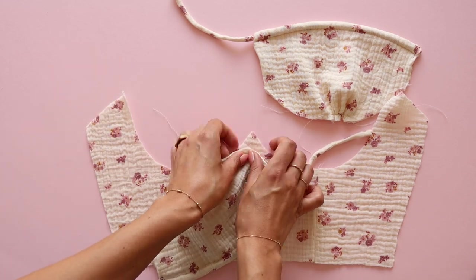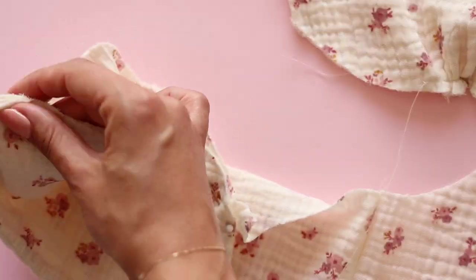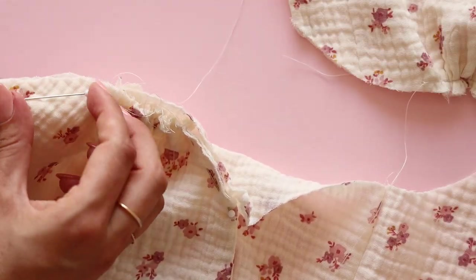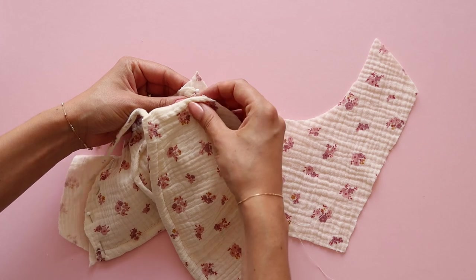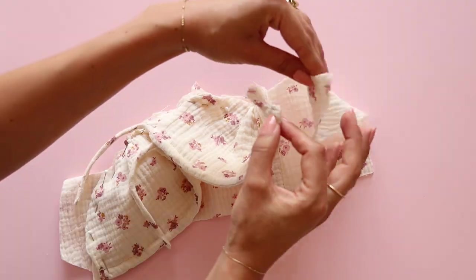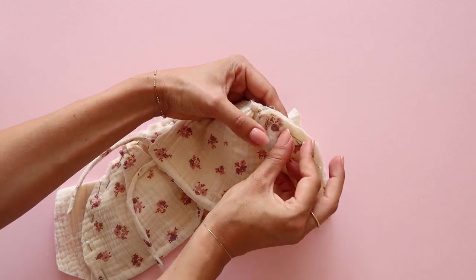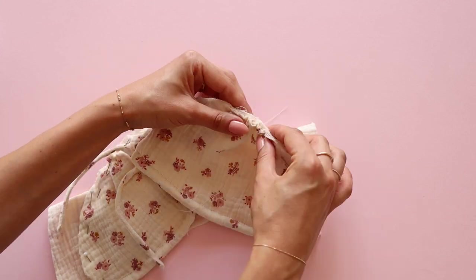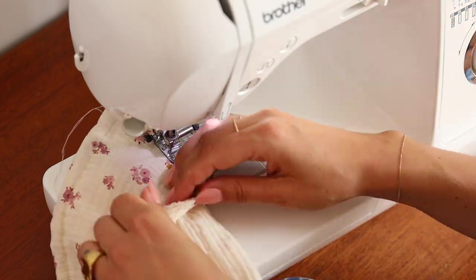Start by pinning the side of the cup with the drawstring to the center front. Then pick the other side and continue to pin the rest of the cup to the bodice together. You can adjust the gathers on the seam to match the bodice. The gathers detail should be directly above the joining seam of the bodice. Then sew the cups to the bodice with 1cm seam allowance.